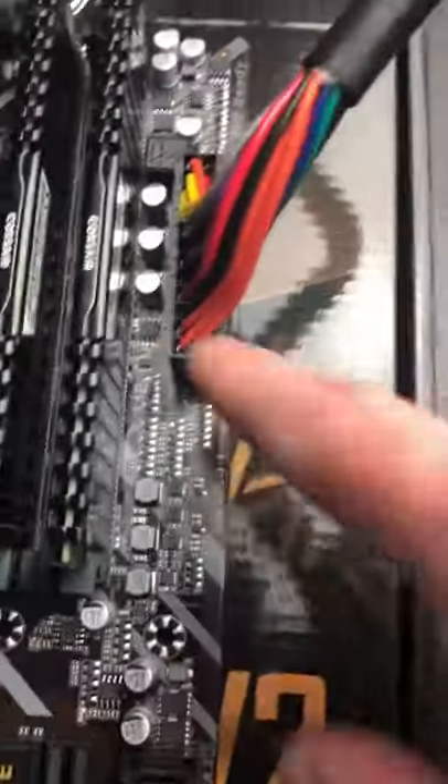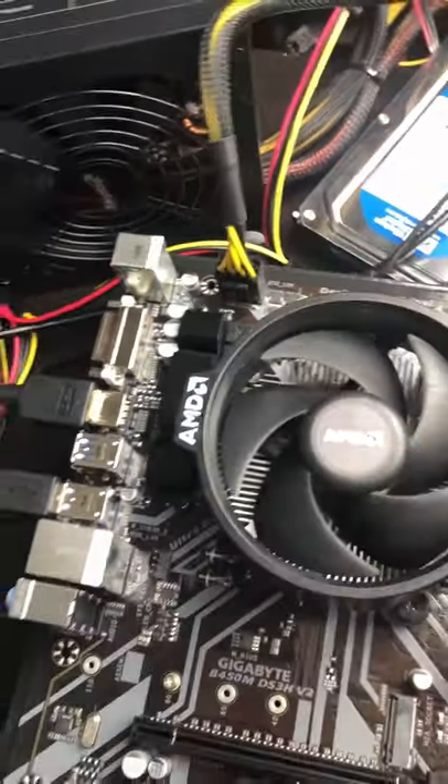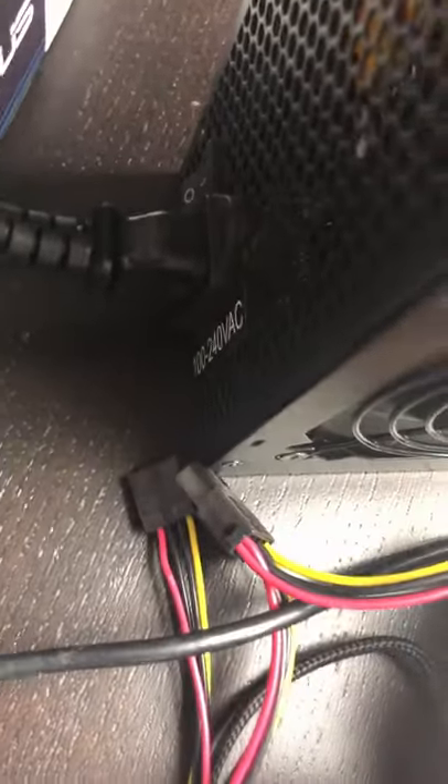Before we attempt to power on the motherboard, we want to make sure that we got everything connected that we need to. So we got our 24-pin power installed, we got our 8-pin CPU power installed if you need 8-pin or more, and then we got our power supply flipped to the on mode.